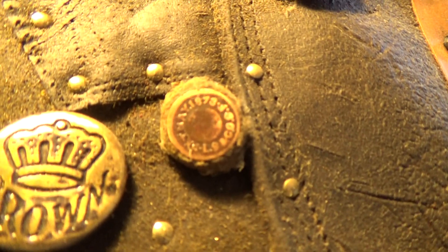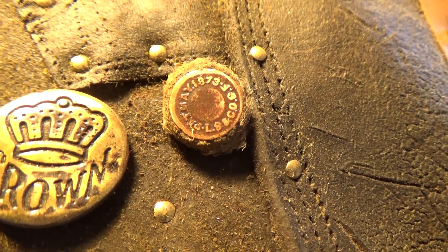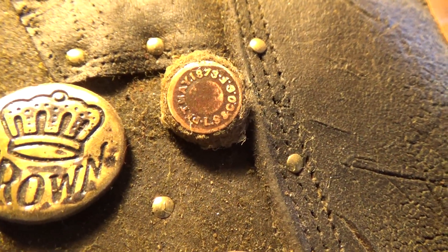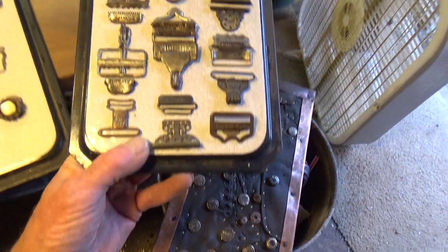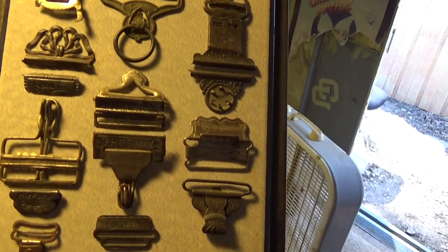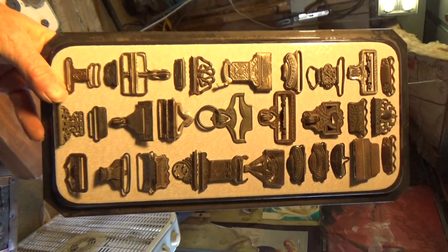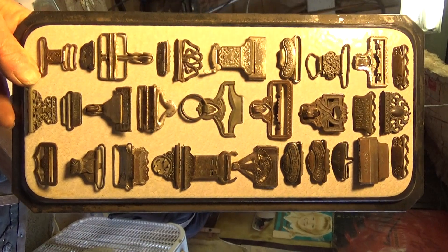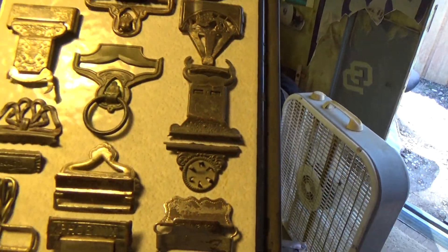It's from 1873 — the very first year Levi's put out Levi's. That's a pretty cool one. And then these are all suspender buckles.